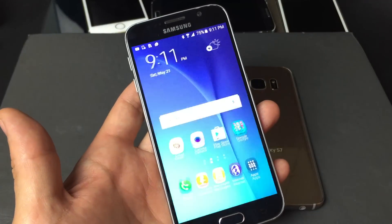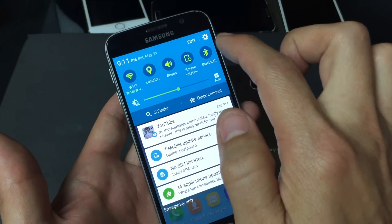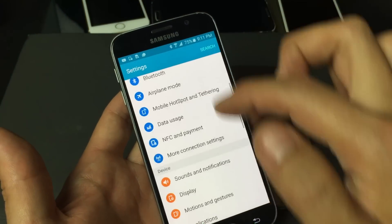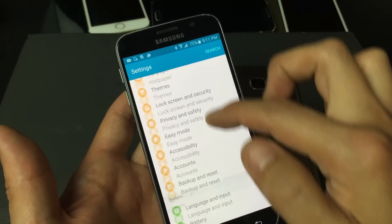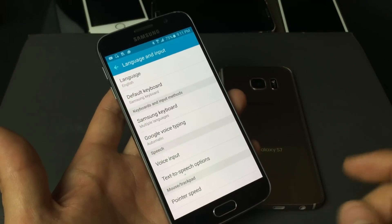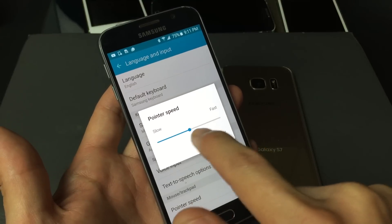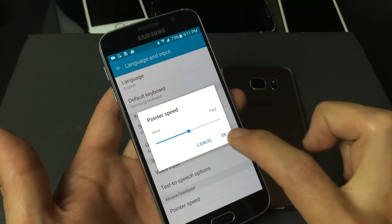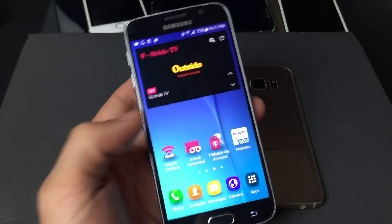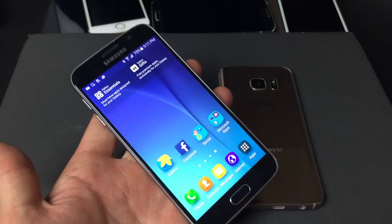Now the second step is to go into your Settings. Scroll down, tap on your gear icon, then go down to where it says Language and Input. At the very bottom it says Pointer Speed — tap on that and make sure it's set to around the middle. Press OK, and that's pretty much it. Now go ahead and play with your phone — hopefully your touchscreen is up to par the way it's supposed to be.